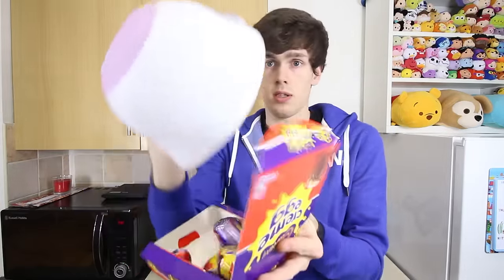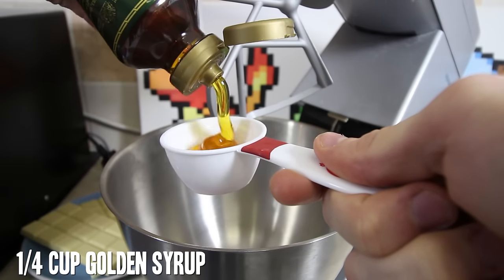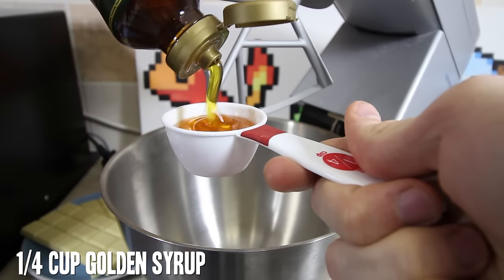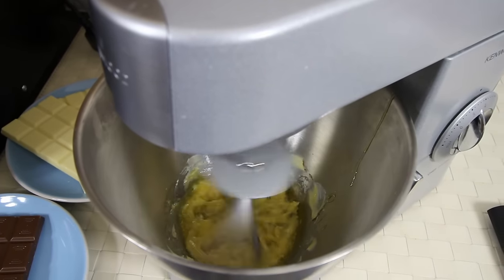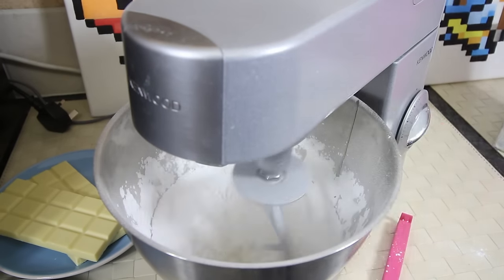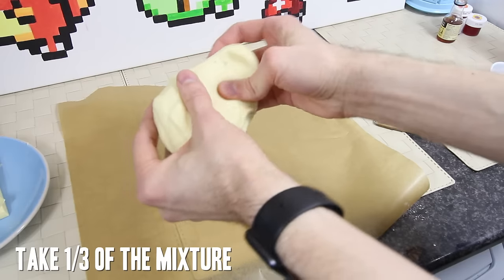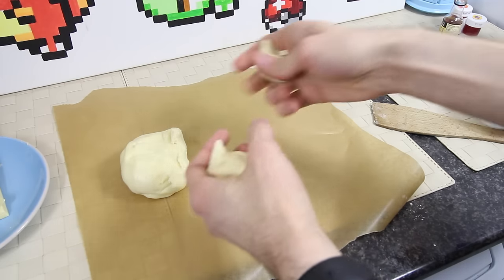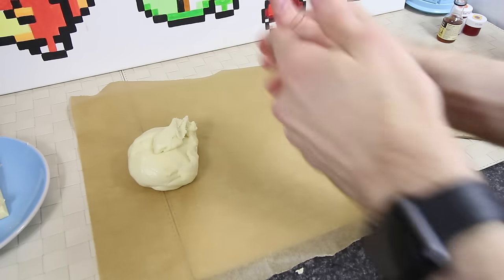First things first, we need to take a bowl and remove any actual real cream eggs that might be inside the bowl — and then we'll be able to get started.